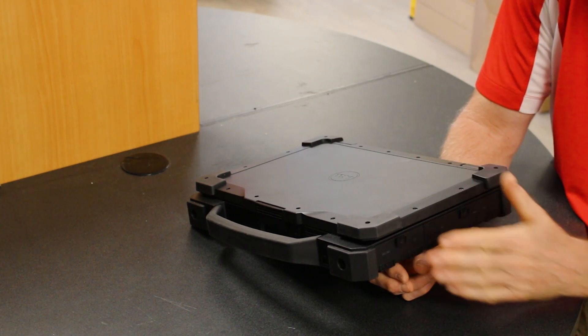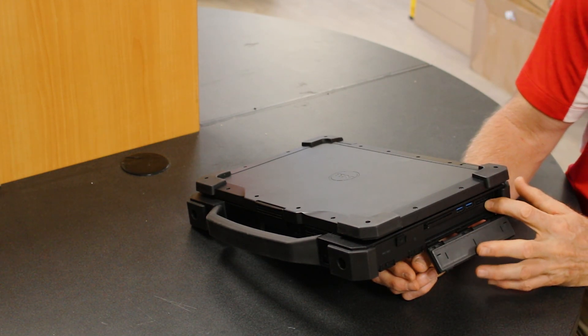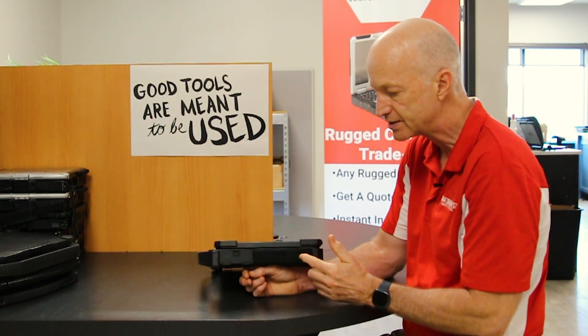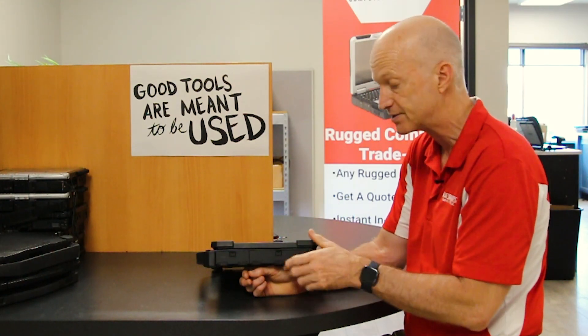So when you close it, you're guaranteed a nice tight seal keeping water, dust, grime, and all that out of your laptop. They're all like that — even the smart card reader, the USB ports, and SD card reader. Look at the size of that foam cover. All the port covers on this model are fantastic.